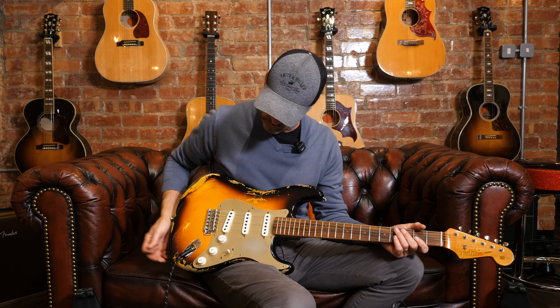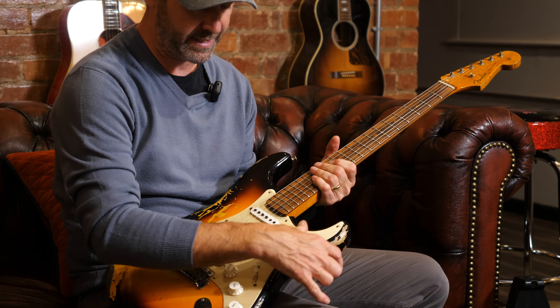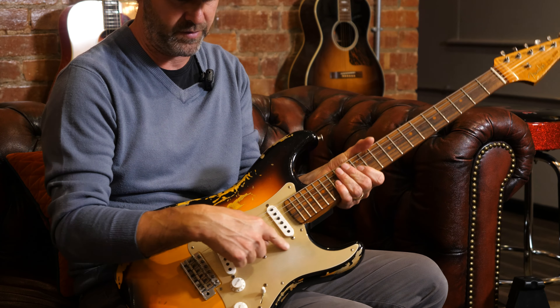It's a pretty looking guitar. It's a beautiful looking Relic Strat. I have to say, I love it. I love the anodised scratch plate. I love the way that it looks as if it's been slightly worn here. It's beautiful.